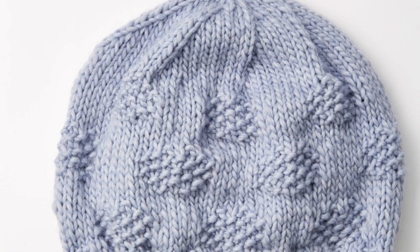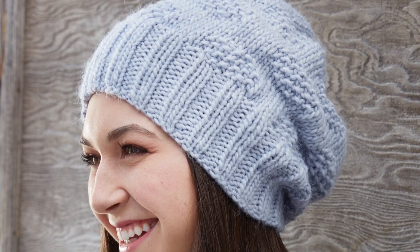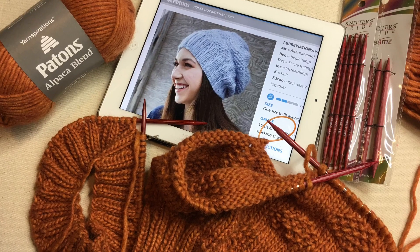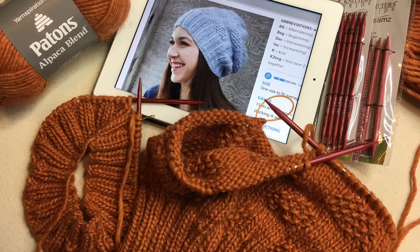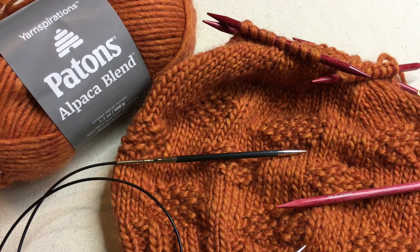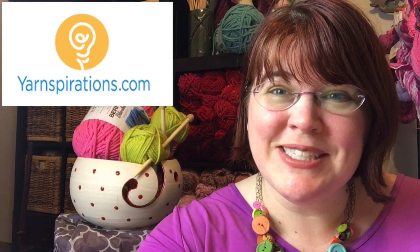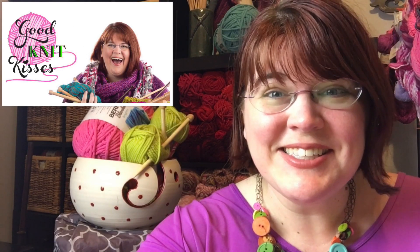In today's tutorial, we'll knit the Peyton's Polka Dot Knit Hat by Yarnspirations.com. This hat tutorial will function more like a class where I'll teach you circular needles and DPNs, so stay tuned. Welcome back to another Yarnspirations tutorial. I'm your host, Kristen Mangus of GoodKnit Kisses. Let's get started.